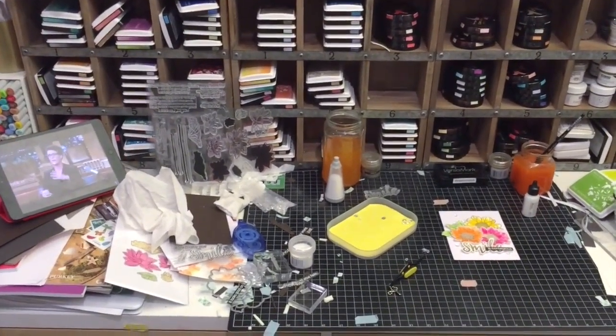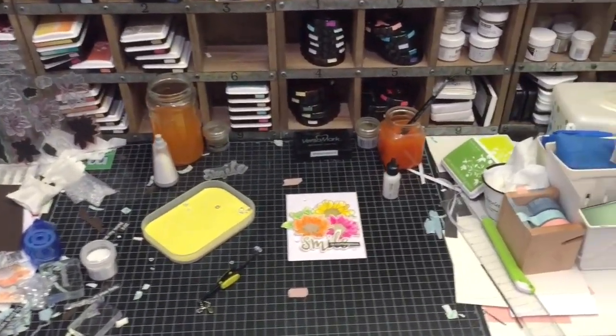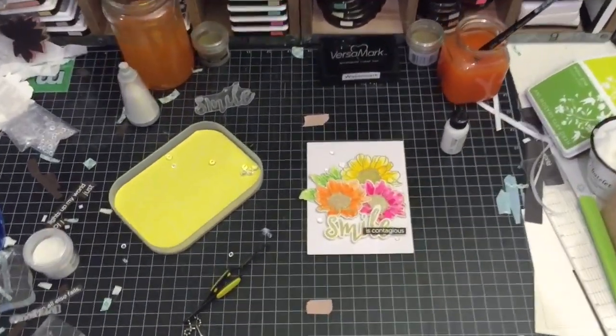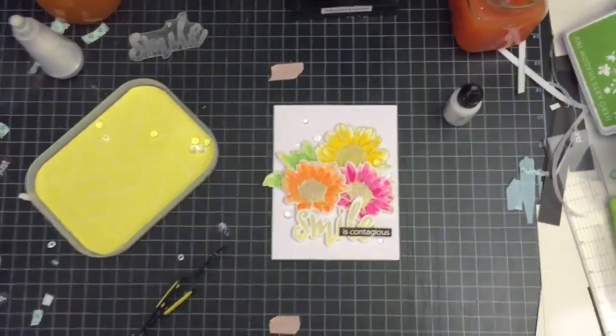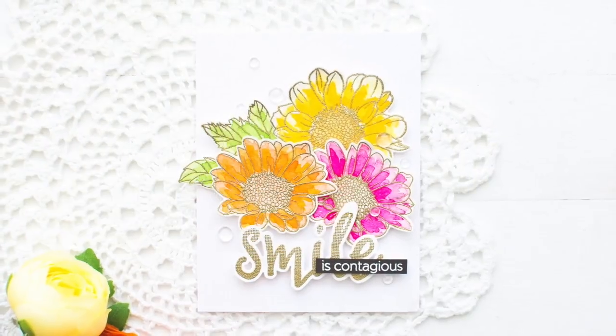I also don't mind starting over when I mess up, and I don't clean up my craft desk until I finish my project. What does your desk or craft space look like at the moment? I hope I'm not the only messy person out there!